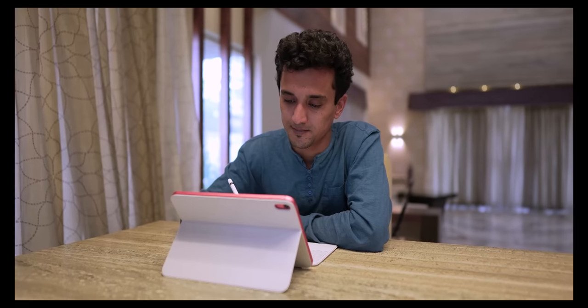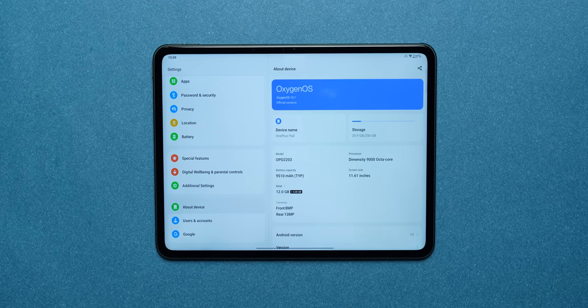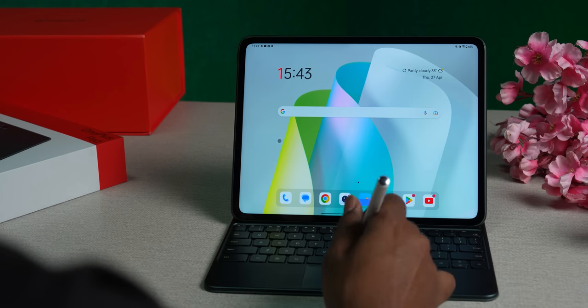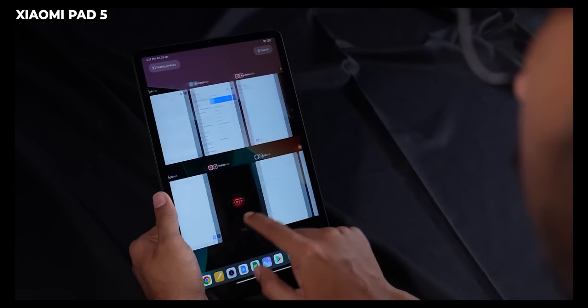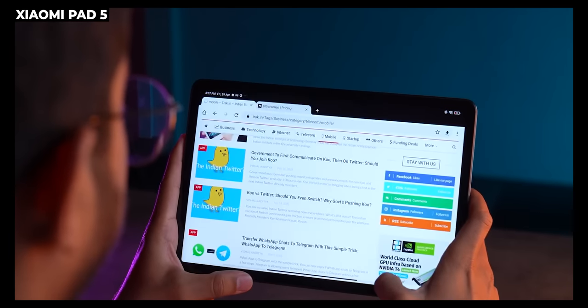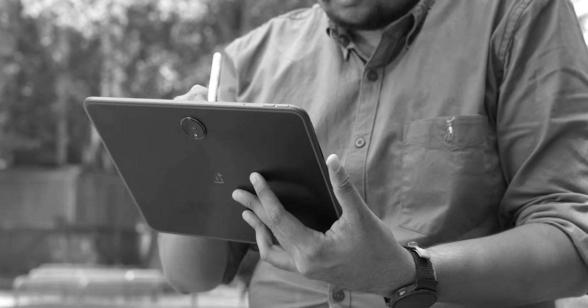Let's talk about the software experience — the main reason most people buy iPads is their proper tablet-like OS. On OnePlus, you get OxygenOS 13.1 based on Android 13, with three years of software updates and four years of security updates promised. But this feels mostly like a bloated-up version of OxygenOS running on a OnePlus 11. All you get is an extra dock at the bottom and a split-screen mode. In comparison, on the Xiaomi Pad 5, MIUI was built ground-up for the tablet — you could invoke the dock from anywhere and even have a floating window on top of split-screen apps, which is not possible on the OnePlus Pad.